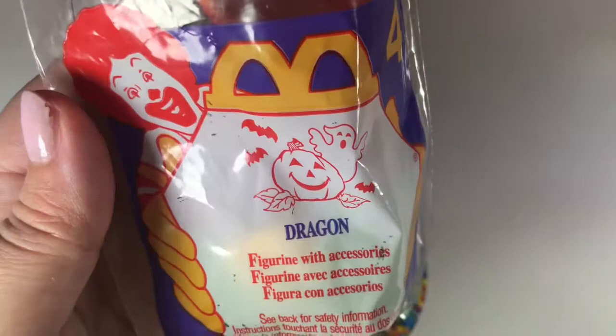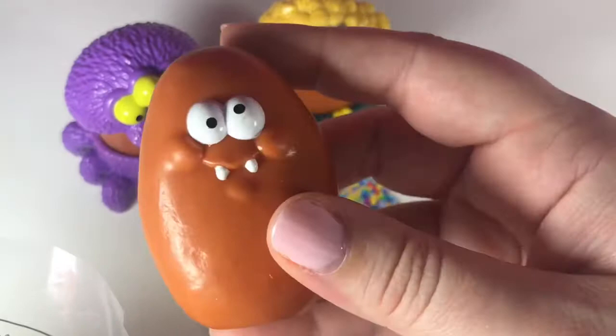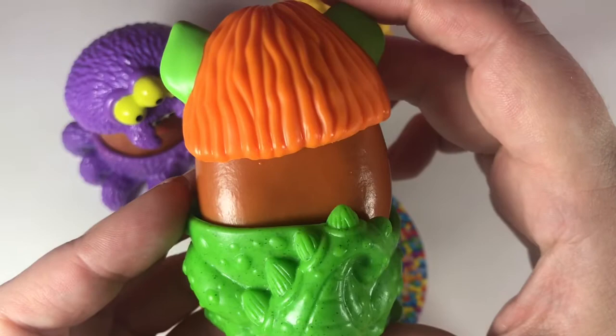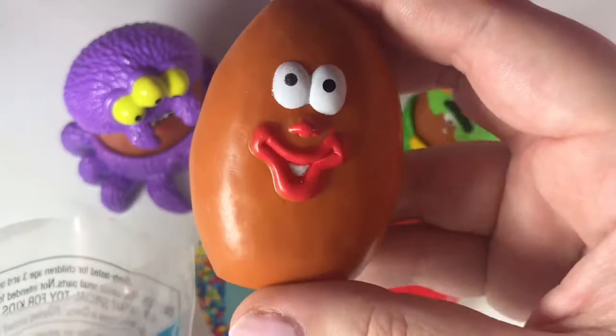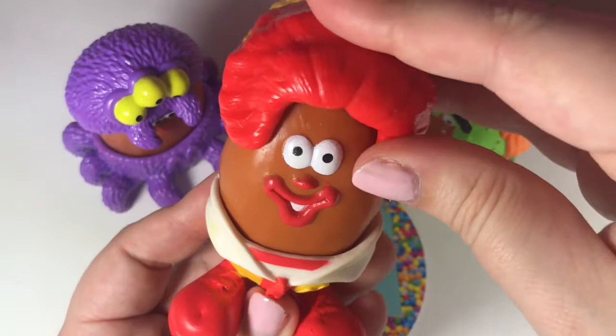Next we have Dragon. There's the dragon's head — oh, it's got two little teeth. And there is the dragon. Next we have Ronald, and this is a Ronald McDonald costume. Those lips! And there are the big floppy shoes, and there he is.